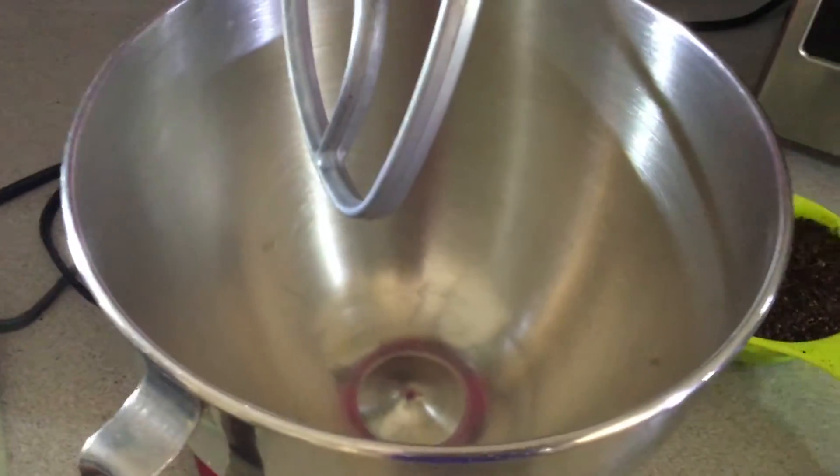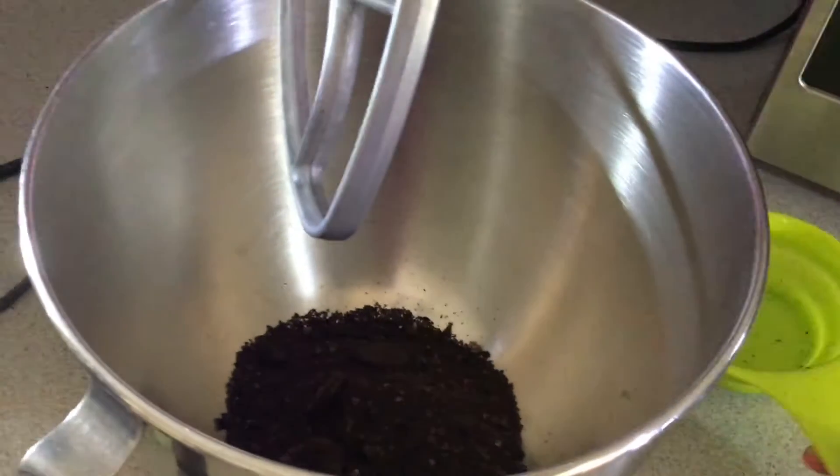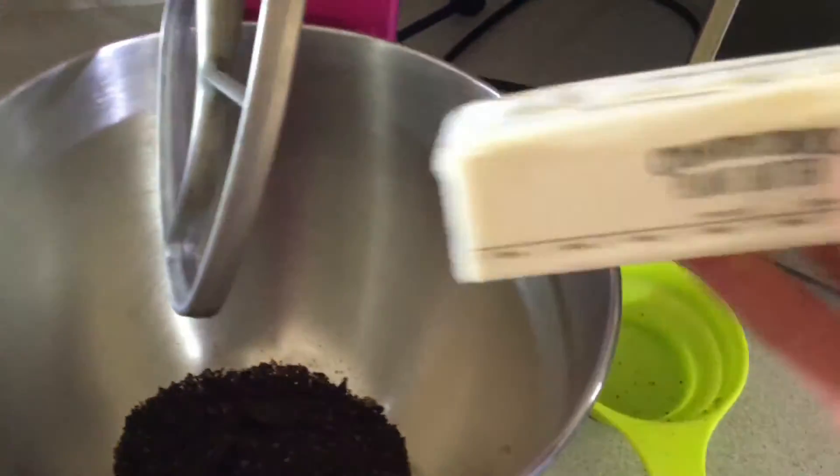First, you take one cup of crushed up Oreos from your food processor and one stick of butter.